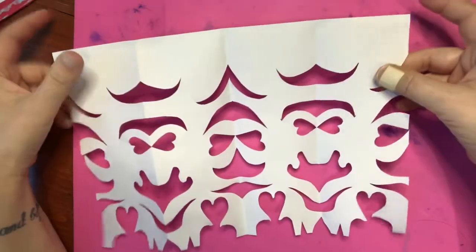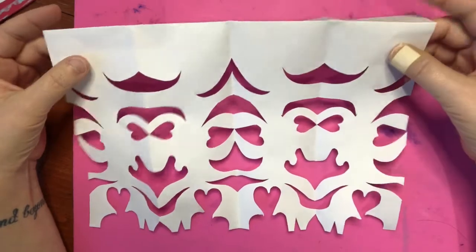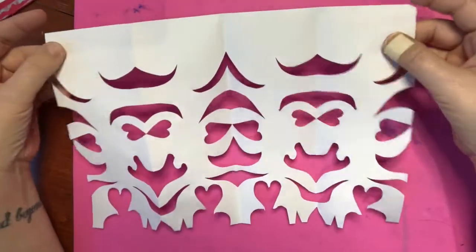My favorite part of Coco is when all the family got back together and they sang the last song. So here's my very first papel picado — not too shabby. I'm going to show you what you need to make yours.